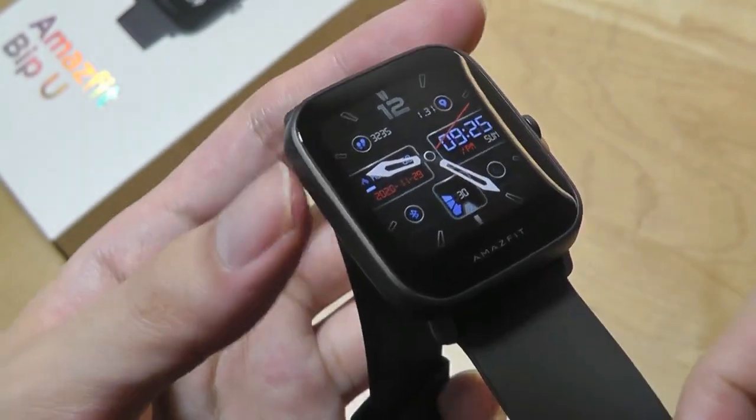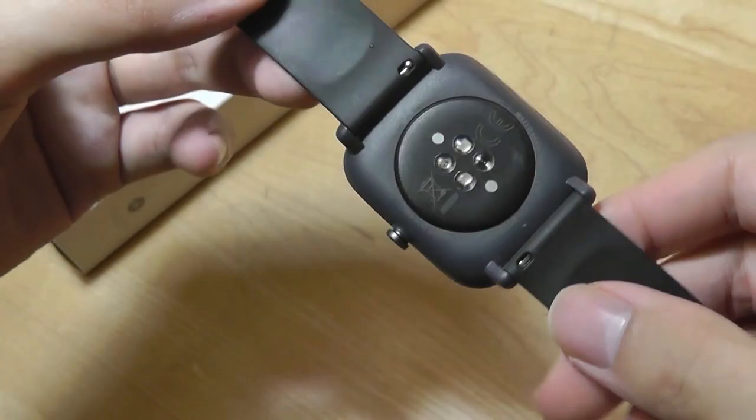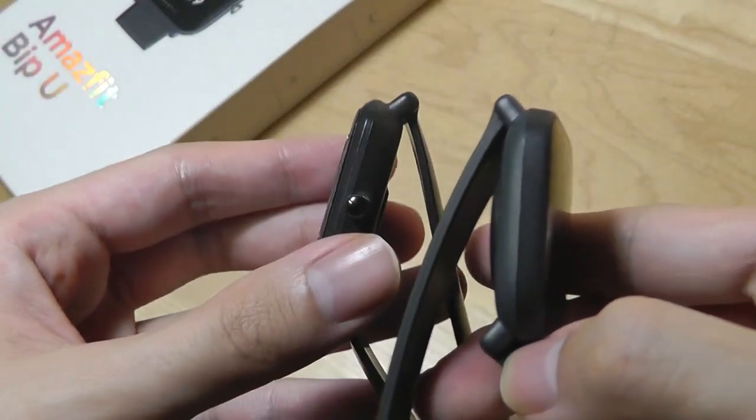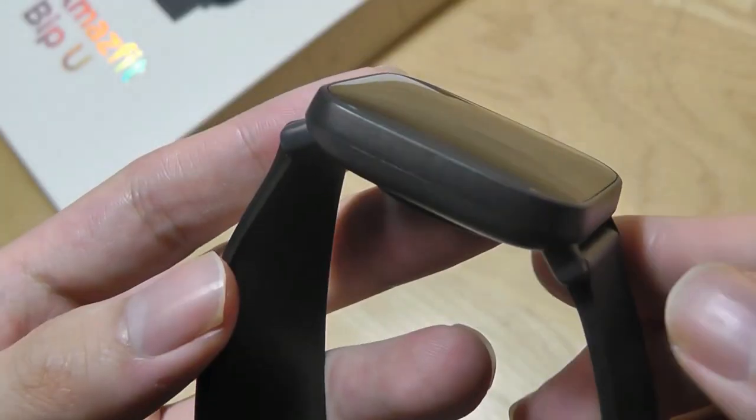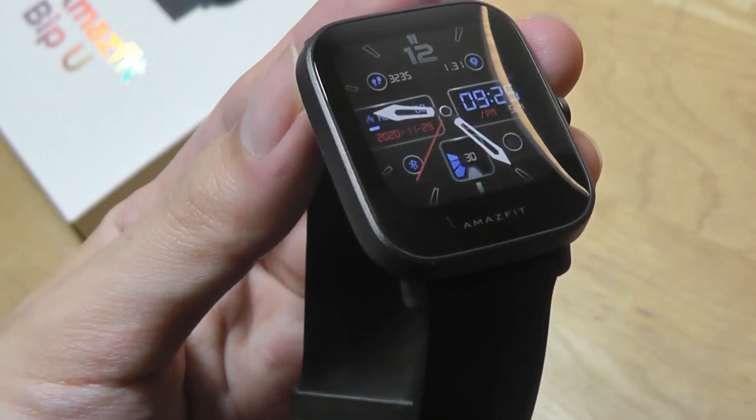In terms of functionality, it still is very similar. For one, it's ultra lightweight. It's still made out of polycarbonate plastic, but it's super slim and just like before feels almost invisible when you're wearing it on your wrist — you can wear it every day and kind of forget it's even there, which I personally am a fan of.